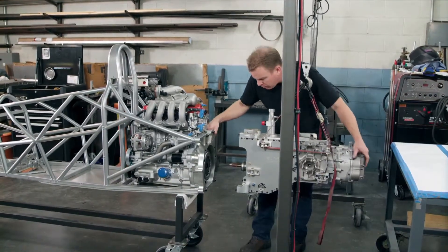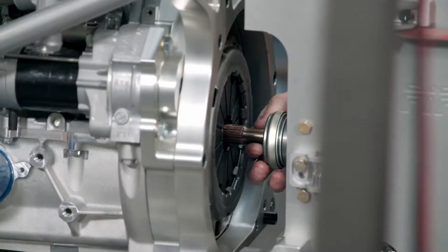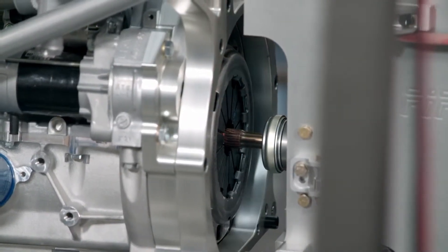The technician uses a hoist to carry the transmission system to the motor. Once in position, he connects the input shaft to the engine.